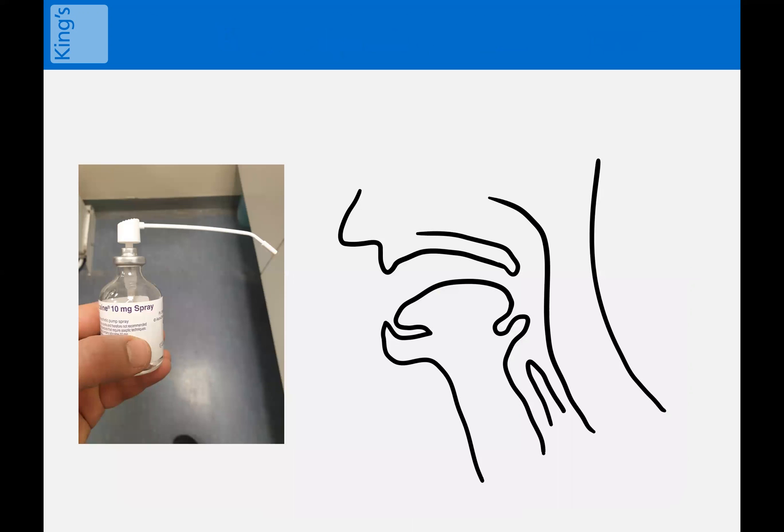If we just use this bendy nozzle and stick it right to the back of someone's throat and start merrily spraying it around, not only will it not work, it will trigger a recoil, which will then probably trigger a gag reflex — more in surprise than anything else. Your patient's anxiety level will ramp up and it will be that much harder to proceed.